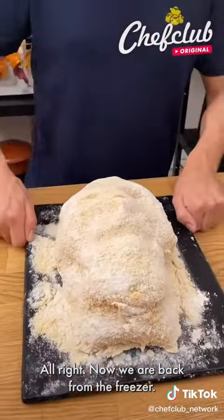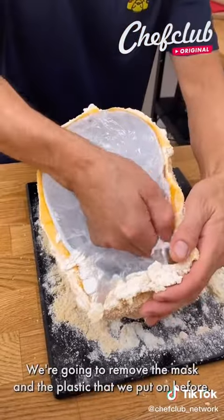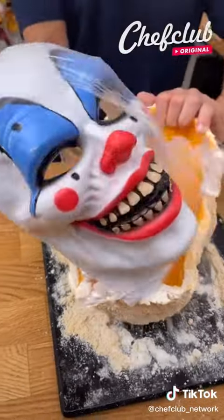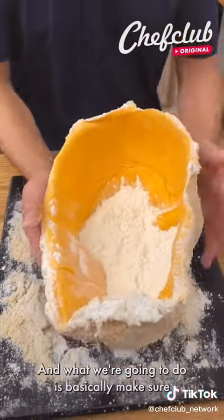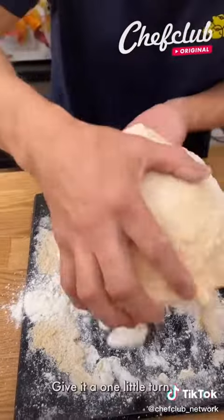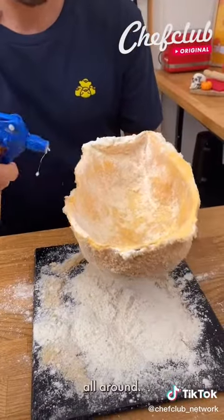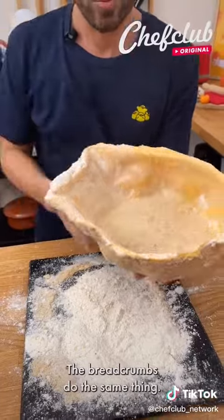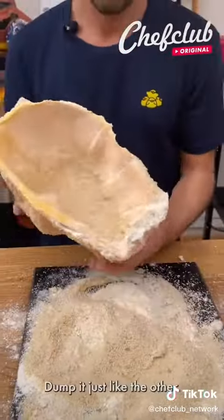We are back from the freezer — it is rock hard. Turn it around carefully. We're going to remove the mask and the plastic we put on before. Get some flour, dump it in there, and make sure we have flour all over the cheese. Give it a turn, dump it. Spray all around, then come in with the breadcrumbs — make sure it's nicely covered, dump it just like the other side.